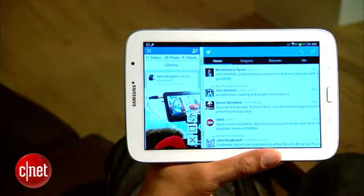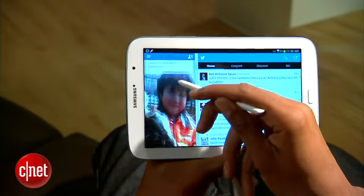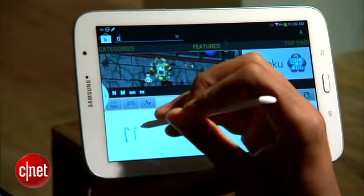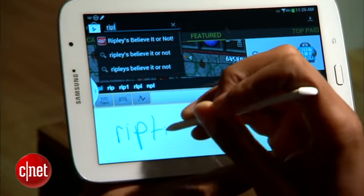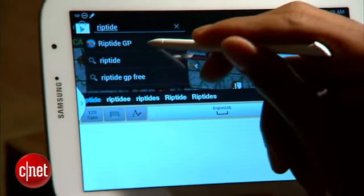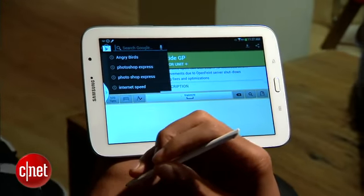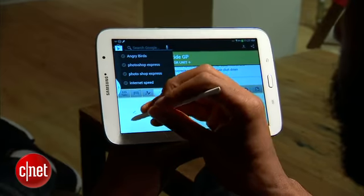But since it's a pen, instead of awkwardly pecking away at a software keyboard, you can write your search queries or email messages on the screen and have the tablet translate your scrawly prose into something intelligible. It's not 100% accurate, but as long as you're making an effort to write legibly, most of the time it has no real problem translating.